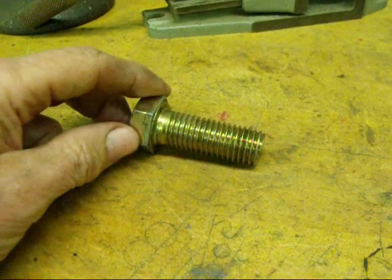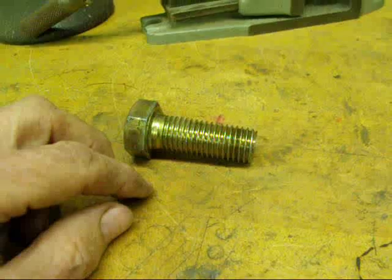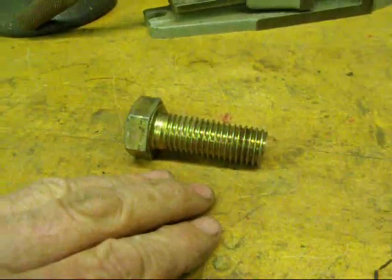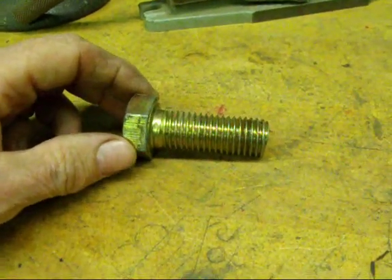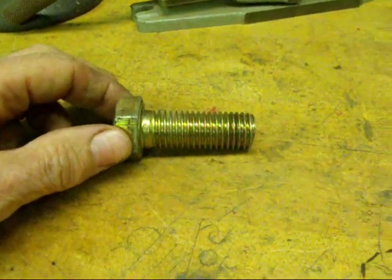Also, if you've ever made some of the Stewart models — steam engine models — they used smaller model threads in the real small sizes, and they were BA threads, which stood for the British Association. They were troublesome also.